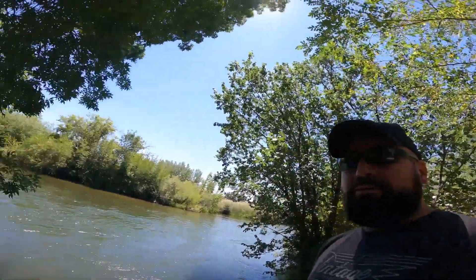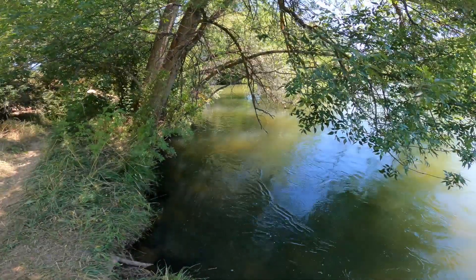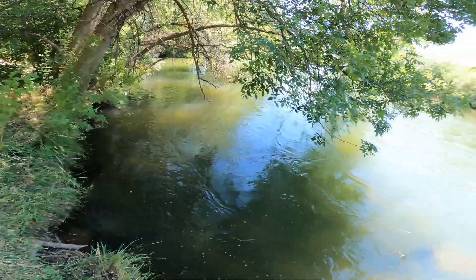I've only gotten to fish this creek a handful of times and haven't caught anything, but I've seen a ton of fish just now jumping out of here. I might need to make a series out of that — like, when am I actually going to catch anything out of this creek?